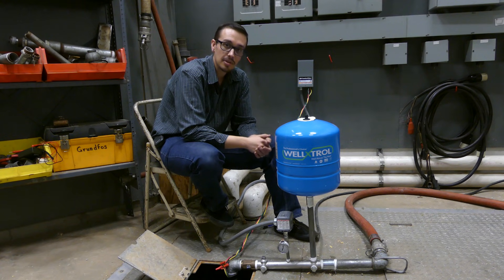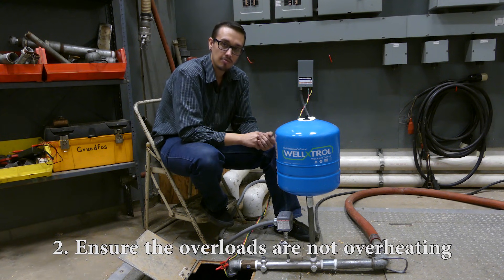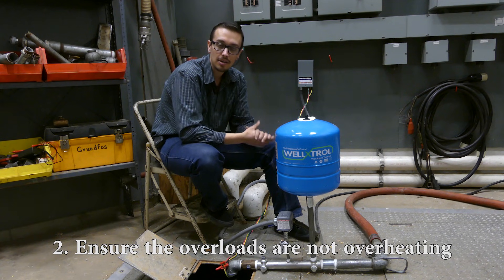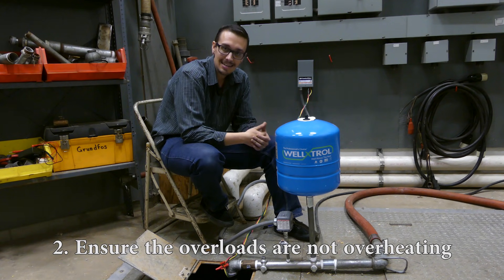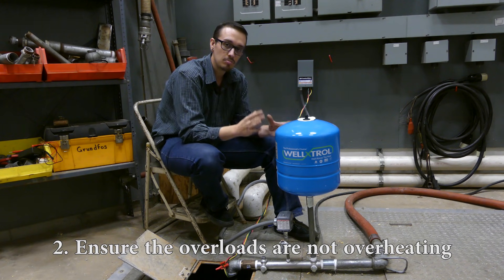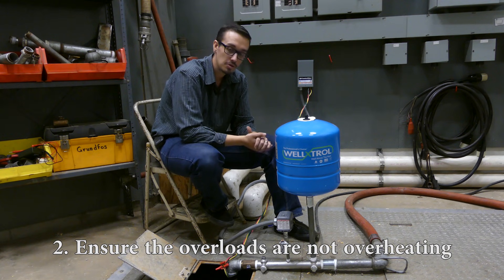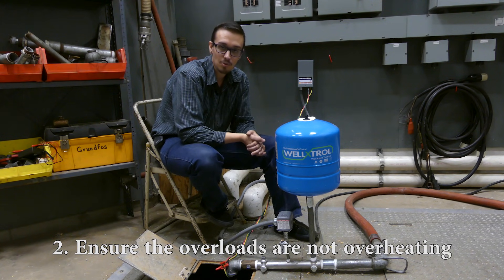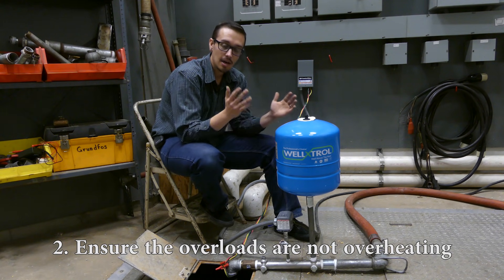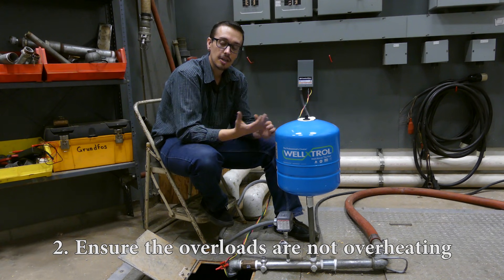The next thing to look at is that these overloads are very heat sensitive. If the box is installed in a location where it sees direct sunlight or another heating source — maybe it's next to a boiler — the overload is going to trip and the motor won't run. You can either move the box or, if it's outdoors in direct sunlight, put some sort of overhang or structure over it to keep it out of the sun and prevent those overloads from tripping.